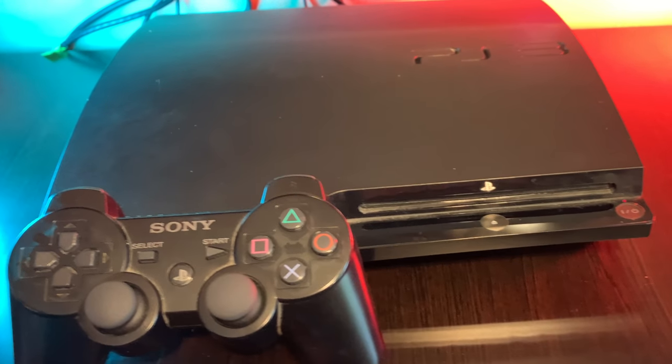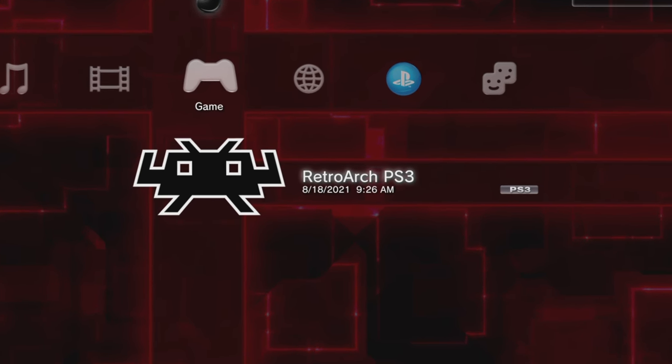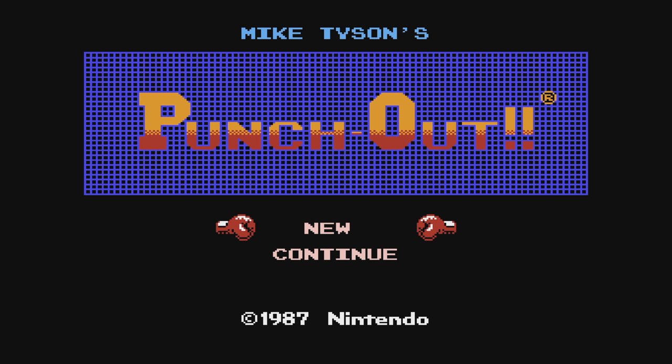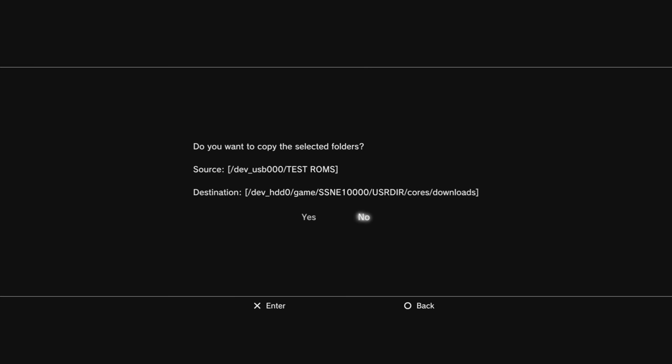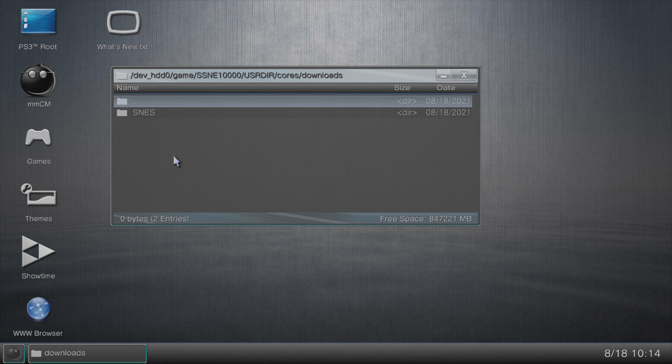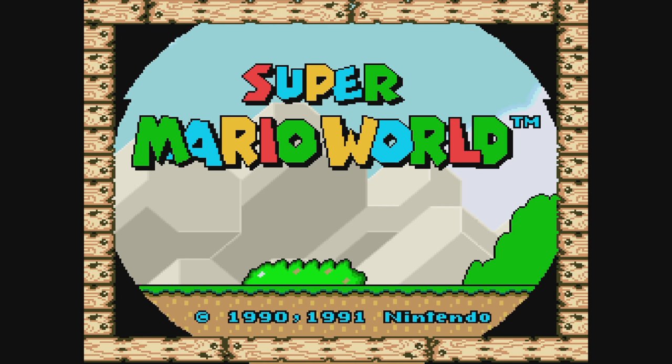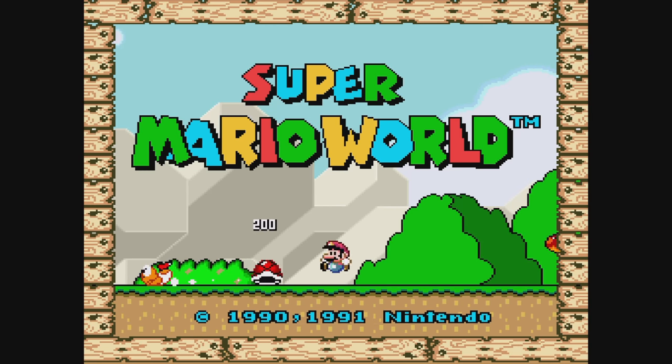In this video, I'll show you everything it takes, step-by-step, to start playing your favorite classic games on any model of the PlayStation 3 using the incredible power of RetroArch. No matter whether you want to run ROMs from your USB drive or copy over your content directly to your PlayStation 3 hard drive and build your own power library, this video's got you covered. Grab your jailbroken PlayStation 3 and fire it up. Retro gaming awaits, and we're starting now.